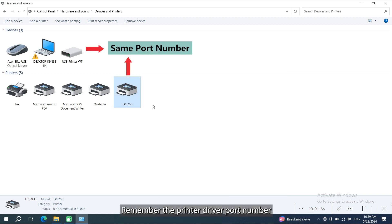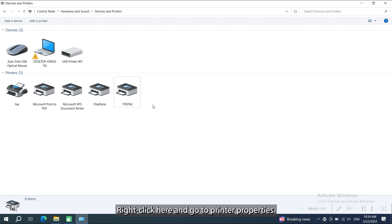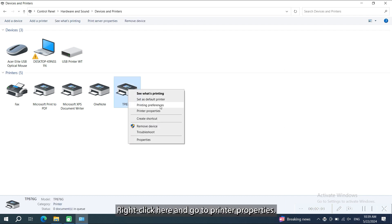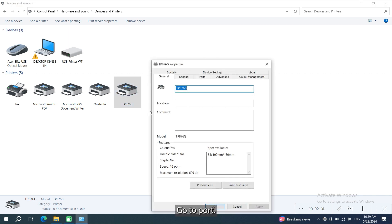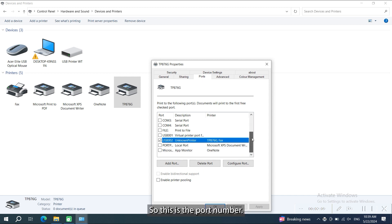Remember, the printer driver port number needs to match with the USB printer WT port number. To check the port number of the printer driver, follow the steps. Right click here and go to printer properties, then go to port. So this is the port number.